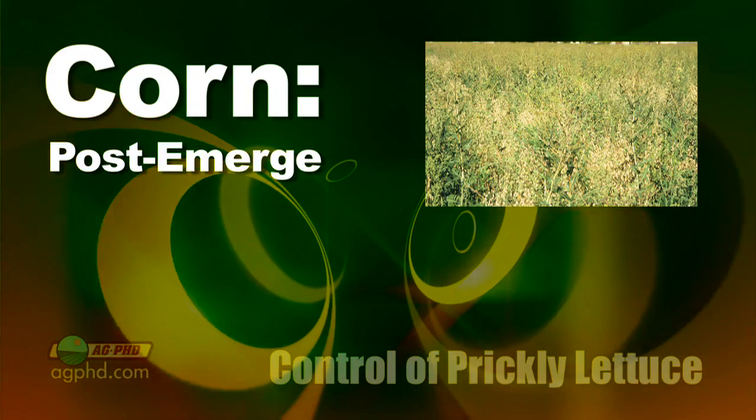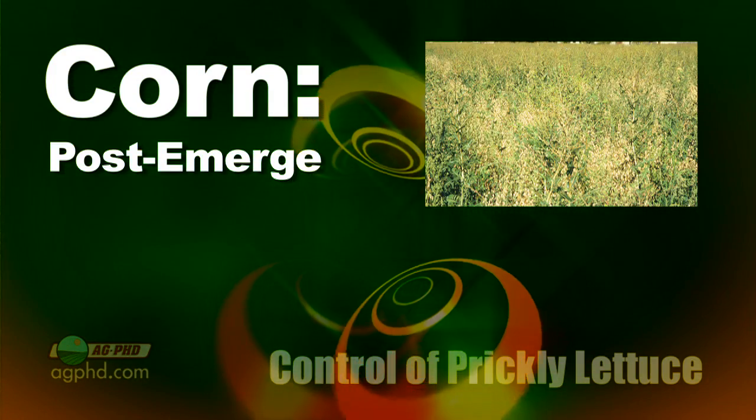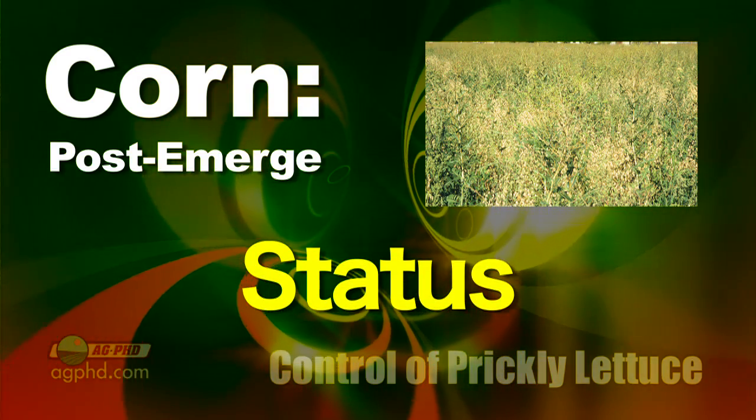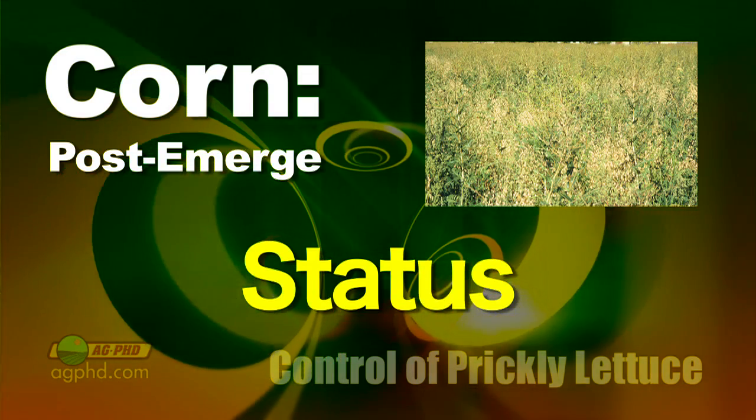Let's start first in corn — it's not too bad, but we haven't had the best luck with Bucktrill, Callisto, Laudis, Impact, or Armazon. The very best product here would be Status. Anything with dicamba is going to be pretty decent, but Status is by far the best in corn post-emerge. Pre-emerge, I would use Verdict.